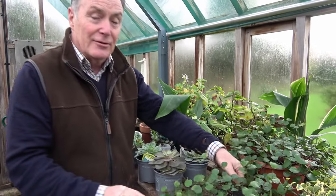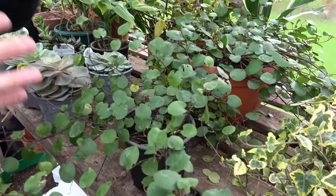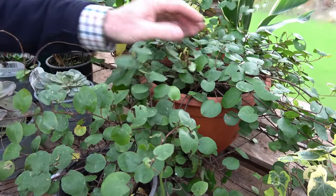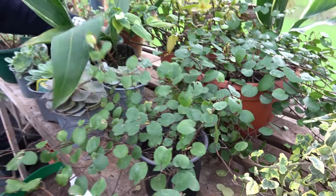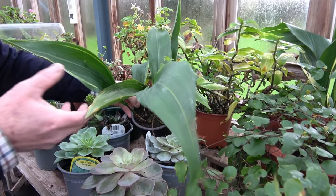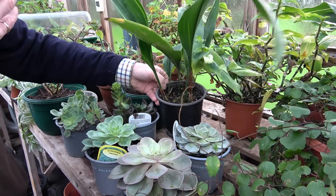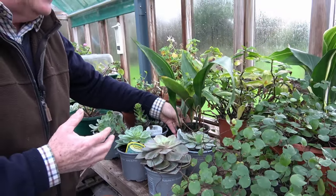I've got things like the Muehlenbeckia. These make really good trailing plants for outdoor summer containers, and they are from New Zealand. Pretty tough, actually — they will stand outside, but a little bit of protection is good. I've also got some Aspidistras, normally grown as a house plant, but some people are growing these outside, certainly in the south of England where it's more sheltered. In the cold greenhouse these are fine, and I'm going to use these again in outdoor containers.